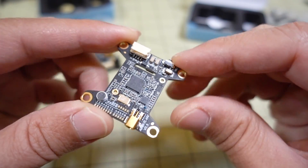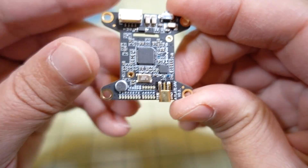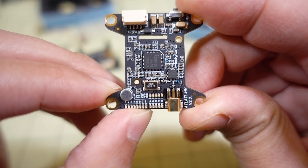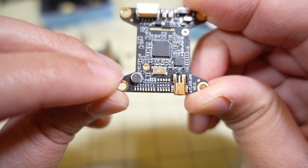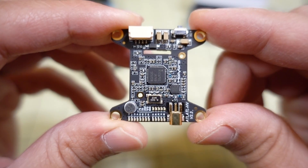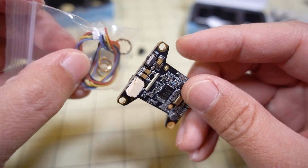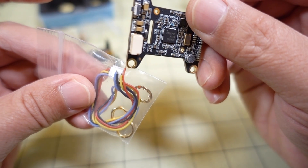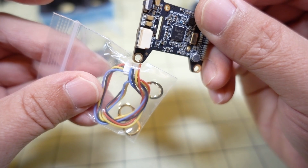There's a button for changing your bands and channels using the onboard LEDs at the bottom of the board. You've got channels one through eight, and bands A, B, E, F, and R. There's also a little microphone — it does record audio from the drone. The MMCX connector is there. For wiring, you have four cables: red is battery voltage, black is ground, yellow is video, and blue is for Smart Audio.